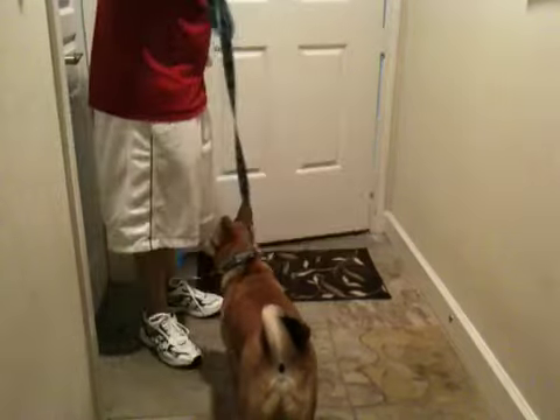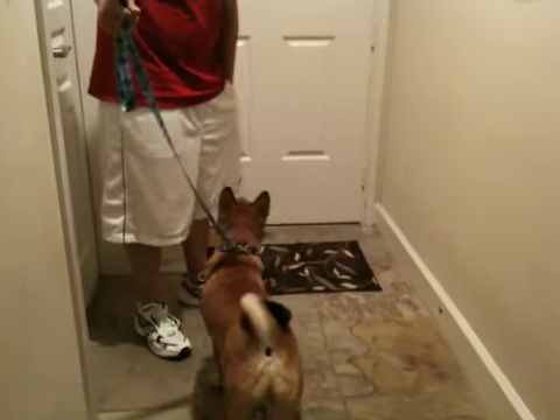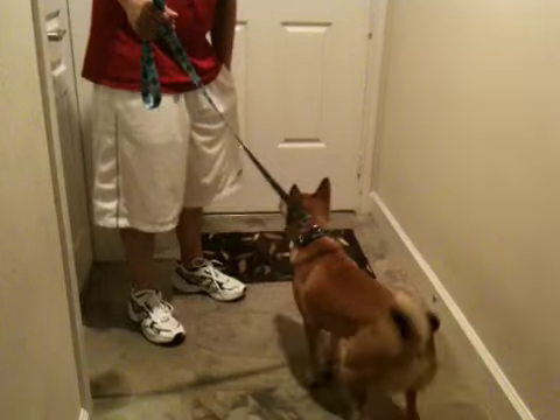No. If he gets up, start over. Sit. Sumo, sit. Good boy.